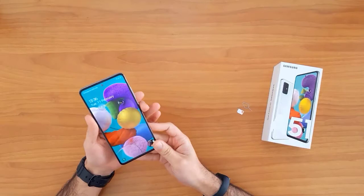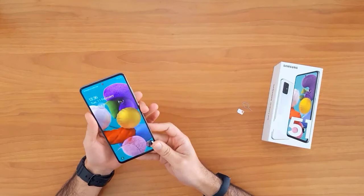After unlocking this device, I will be able to use it with any SIM card in the United Kingdom, like O2, Tesco, Vodafone, or any other SIM card — and also outside the United Kingdom.